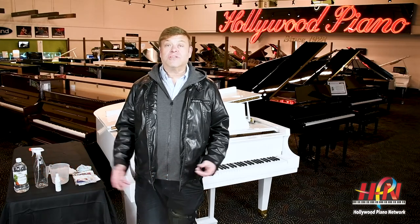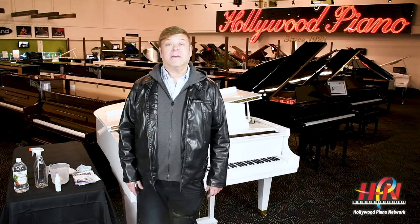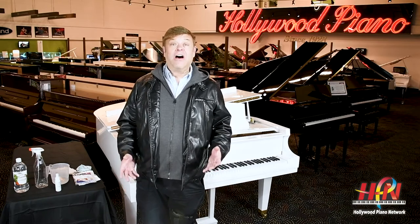We've gotten calls from concerned piano teachers, from schools, from some churches, from people who have multiple people in a home that play the piano, restaurants, etc. And the question is: how do we disinfect our piano keys?